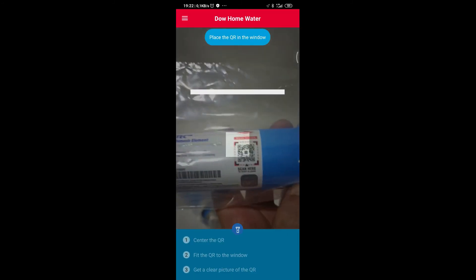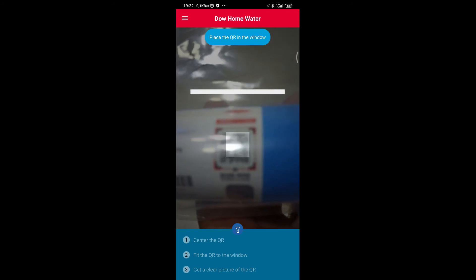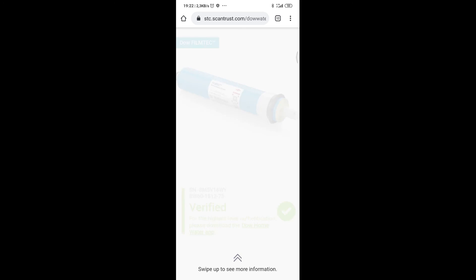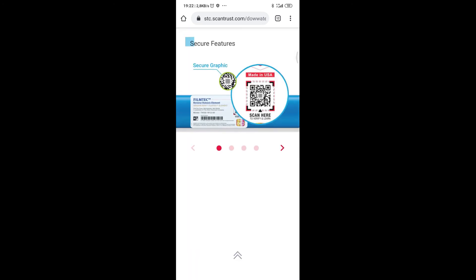We are selling original products — we are happy about that because we don't like to cheat anybody. We are from Turkey. We hope to sell outside the country as well, including to the United States. It is an original product. Please like our video and follow us. Thank you so much, bye bye.